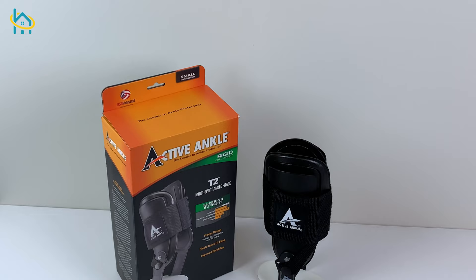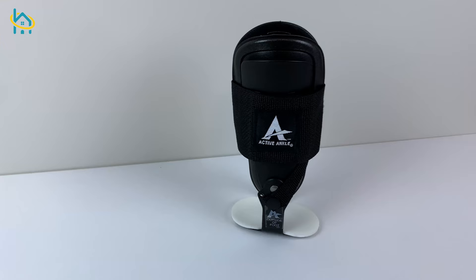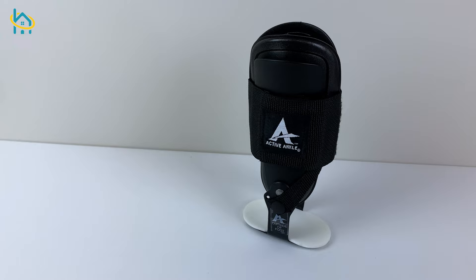The brace shown here is the OrthoActive Ankle Trainer 2. It is a simple device that you wear on your ankle that provides resistance as you move and helps keep your muscles strong.